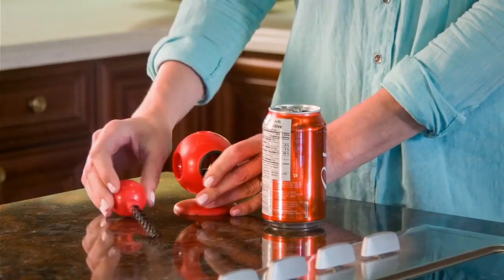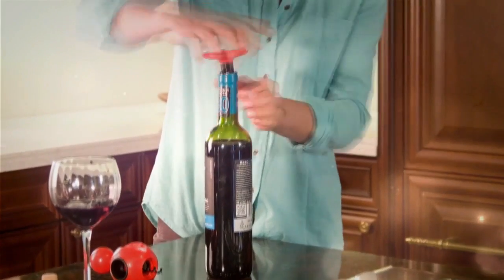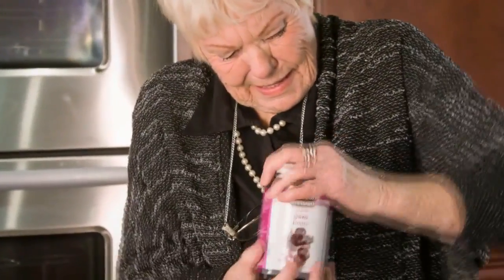AllOpen's handy base not only stores away saving space, but you can use it to keep cans fresh. You can even use it to recork open wine bottles. AllOpen is great for anyone who has problems opening jars.